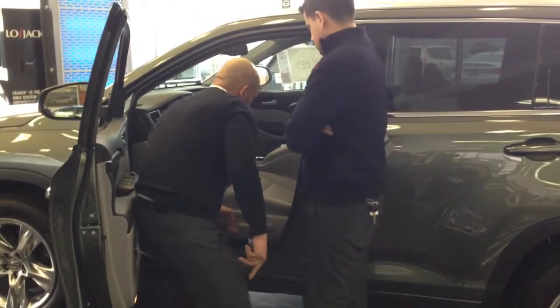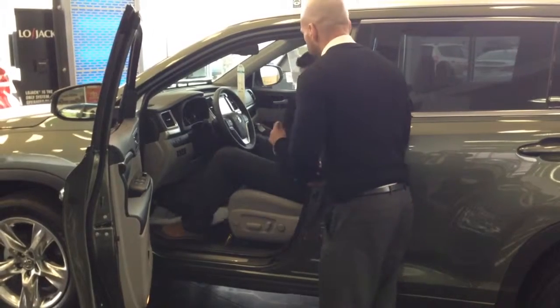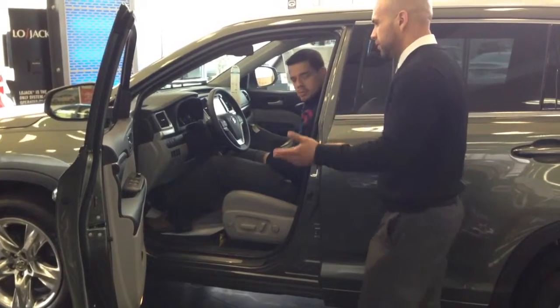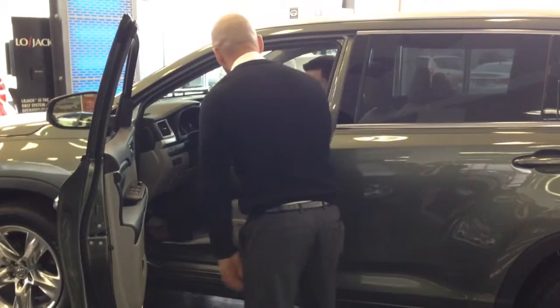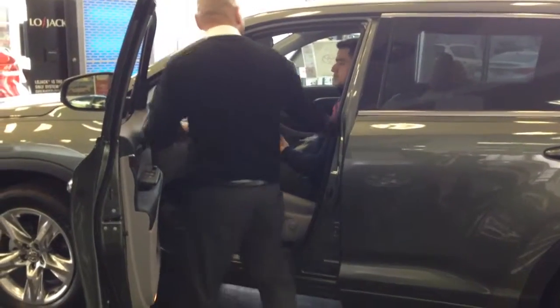What position would you like to be in? The good thing about this car is, say you and your wife are switching cars — you can put a memory seat in, press this button right here, and then as soon as you come in, hit the button, it goes right to your settings. You're not going to have to go about setting it. You know how my wife puts it right there, close to the screen, like this. So you know how it is.